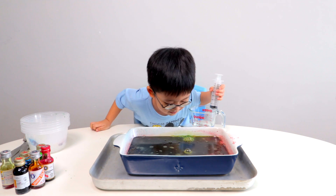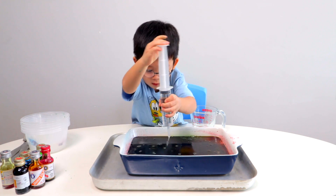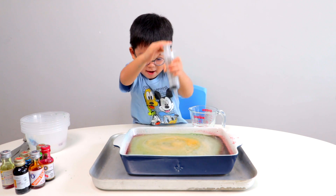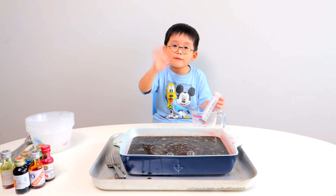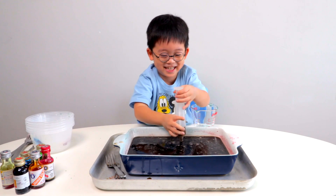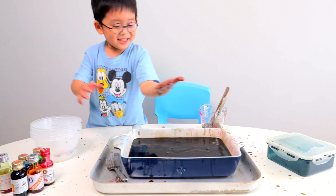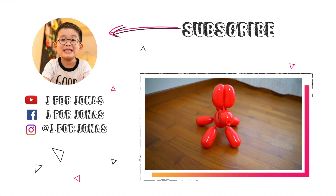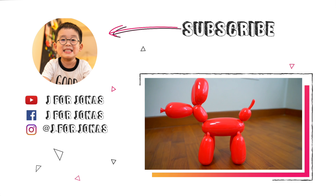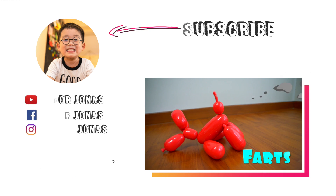Look at the green orange and strawberry colors! Yay! Wow! Wow! Cool! Wow! Have a night! Yeah! Yee! Thank you.